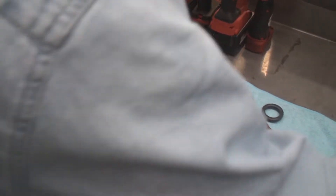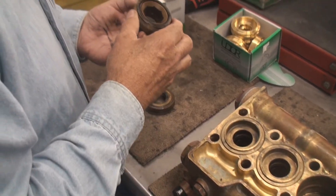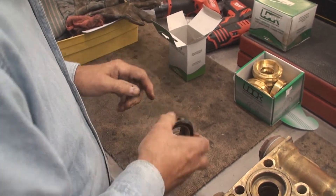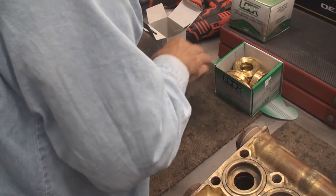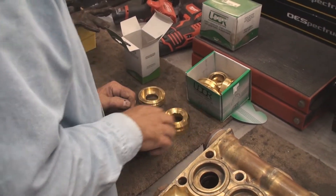You need to inspect these brass pieces because possibly you're going to need to replace them. What are you looking for on those brass pieces? Just wear — here's the new one for comparison.